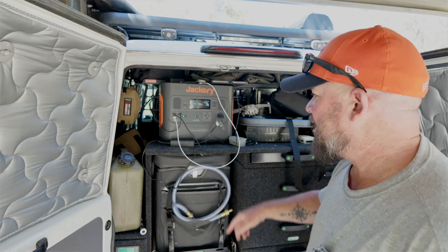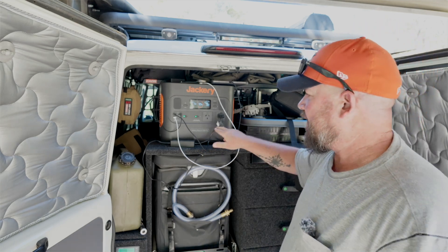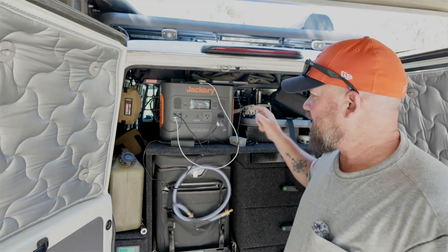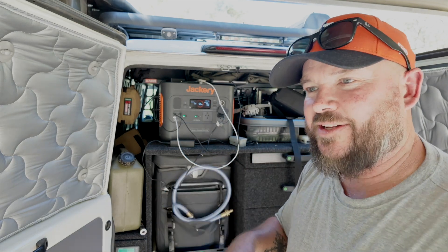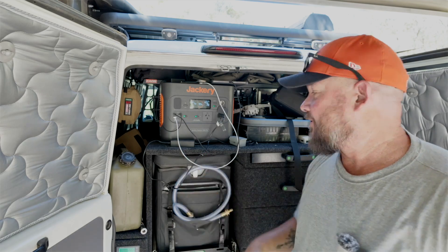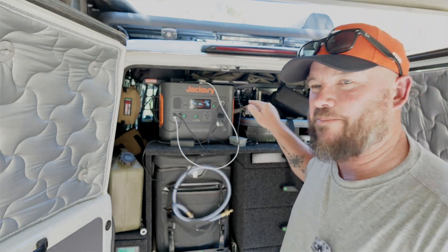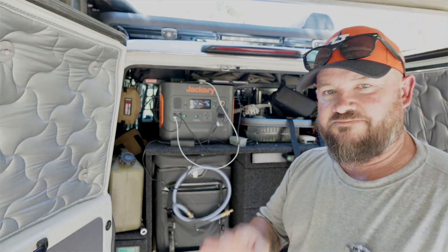Down from that we have the USBs — USB-A and USB-C. Moving along from there we've got the inverter, so you get 240 volts or 230 volts output, and we've got two of those. Above that we've got a cigarette-style charger, so you can power things that use a cigarette-style insert to run lights and things like that. Hit that button and they'll all turn on for you. I don't personally need that part, but if it's like anything else on this thing it's going to work well.